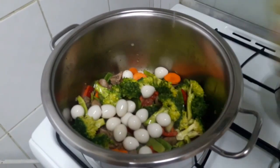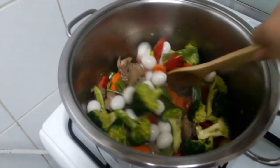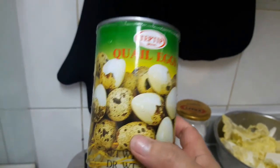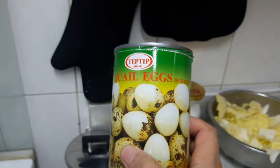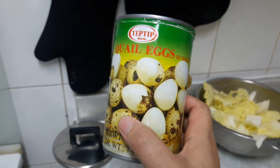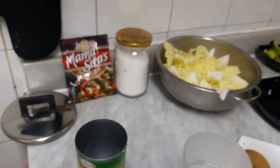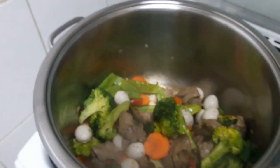We can add the quail eggs now. I bought them at Fatima's supermarket downstairs, and this one is cheaper — cheaper than the fresh ones. This is around 9 dirhams. The fresh ones are around 12 to 13 dirhams, and that's only for 12 to 15 pieces. But this one has more and it's cheaper.